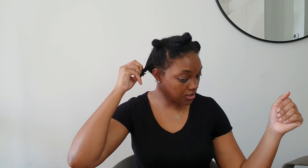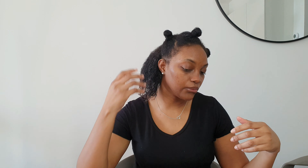I'm gonna start off with this section back here. I have already washed my hair and I've put a little bit of leave-in conditioner in it — not too much because my hair just loves to act up with residues. So I'm just gonna start off by parting this here into two pieces and then detangling it.